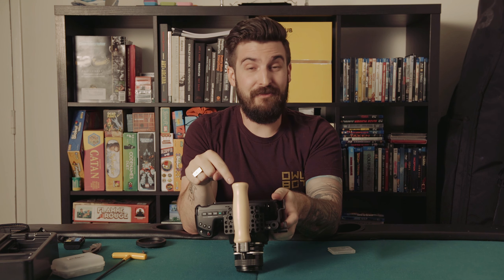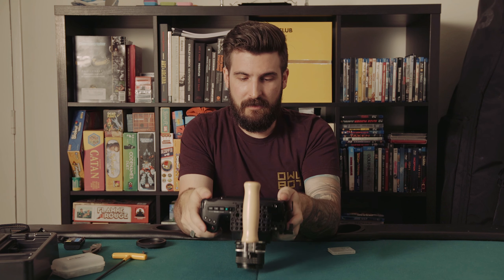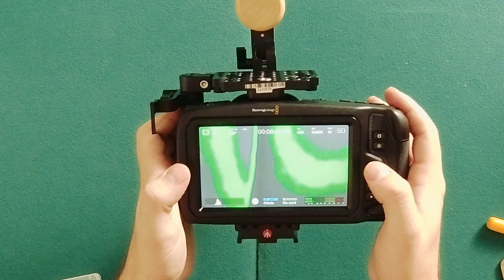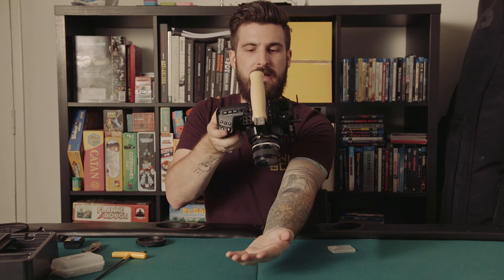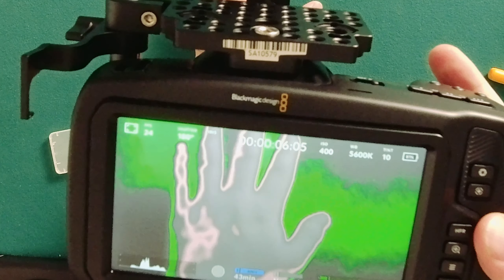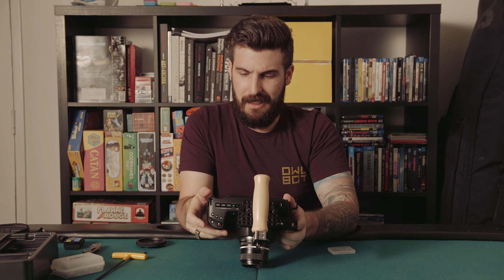Oh, it's got false color — that's great. I had to pay a lot of money for false color on my Odyssey 7Q+. The fact that it has false color built in is pretty dope. It doesn't tell you what the numbers refer to, but you can see some coloring there. I assume pink means properly exposed, but I'll figure that out for you guys later.